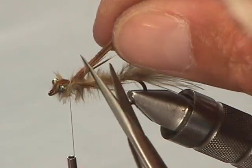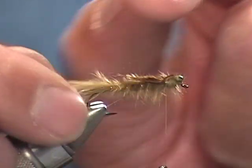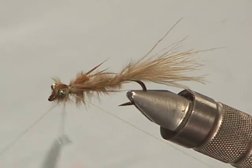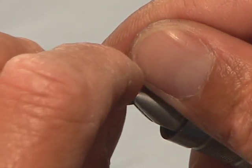Leave about just under an eighth of an inch of pheasant tail extending to further extend the shell back and give it more prominent appearance. One important thing about migrating mature damselfly nymphs is that their wing pads get very swollen as they get ready to burst out into the adult. By leaving this piece of pheasant tail, it gives the appearance of those swollen wing pads. The beauty of using marabou is that it pulses and breathes through the water — more natural, more lifelike. Finish the fly off with the whip finisher.